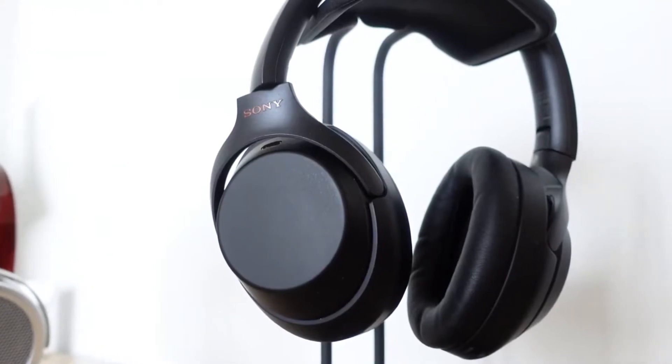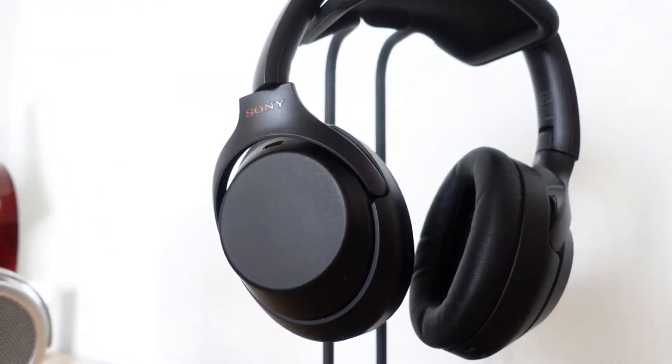Hey guys, Thunder E here. I'm back with another battle video, this time between the Hifiman Deva, which I'm wearing now, versus the Sony WH-1000XM3. The mark threes are considered my best over-ear wireless headphones — truly unique and superb. They have active noise cancellation, a built-in mic, and some other features.